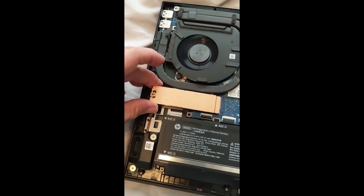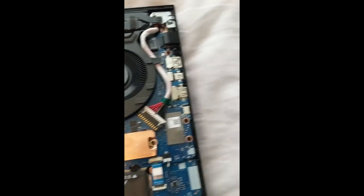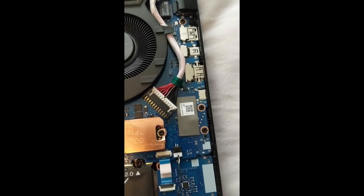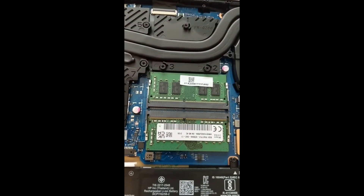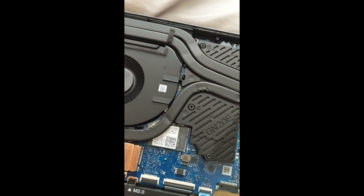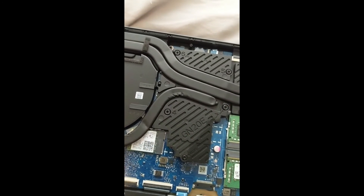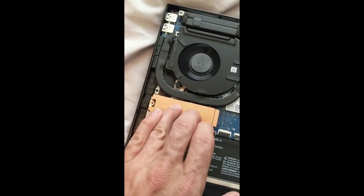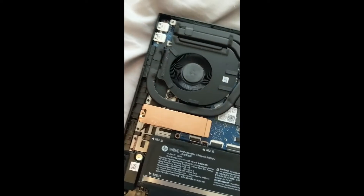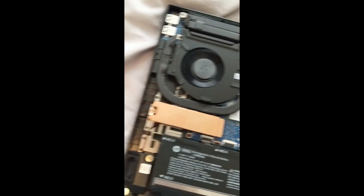Now let's get this other one lined up — yep, it's on there. The drive is seated with the thermal pad in place and right in.